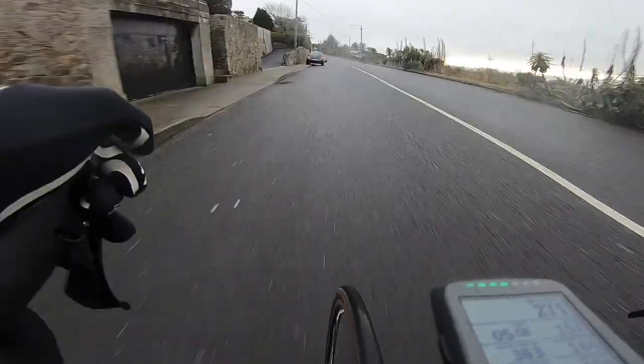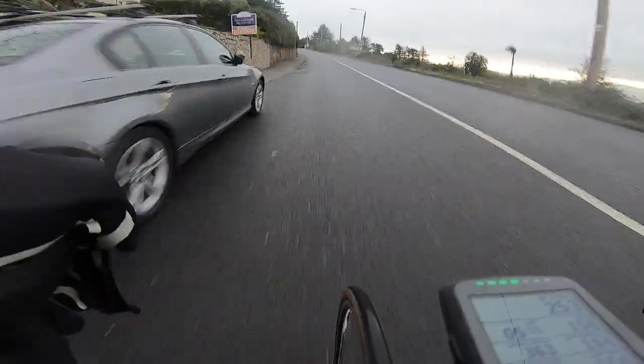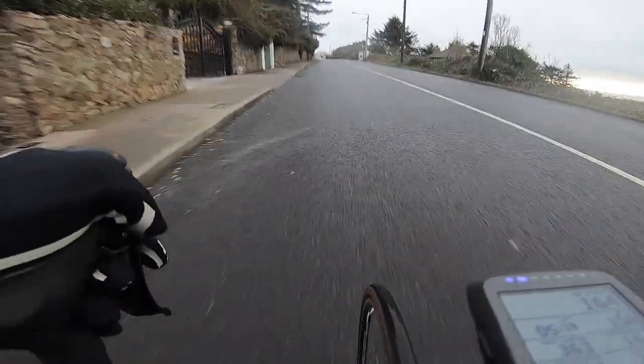Got four of them done, and between the loop around and the spin out and back it ended up a four-hour spin — a nice solid day and an introduction again to intervals.